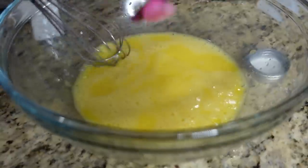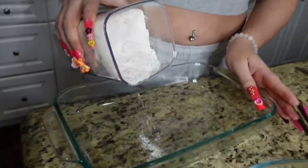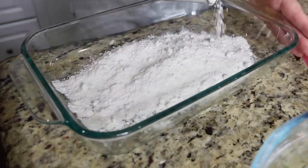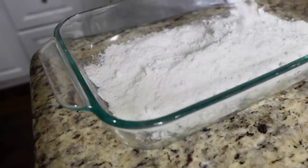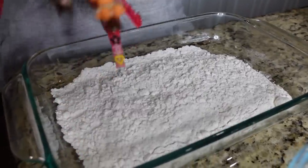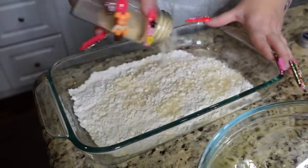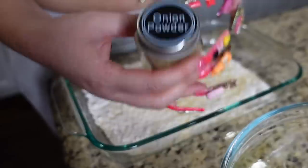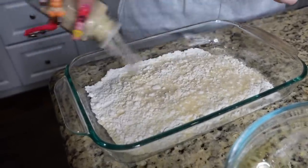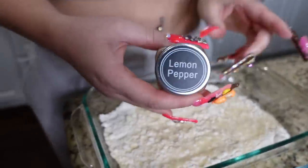I'm also gonna add a little bit of salt to the egg and whisk it. Here I have my all-purpose flour. I'm just gonna guesstimate how much I'm gonna use. I'm gonna flavor the flour — I'll throw some garlic powder in, and honestly you guys just guesstimate depending on how much you're using. I'm gonna use onion powder. You can put as much garlic powder and onion powder as you want because it doesn't have salt in it. Here I have the lemon pepper.